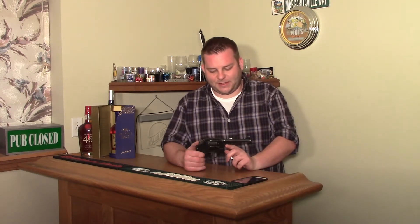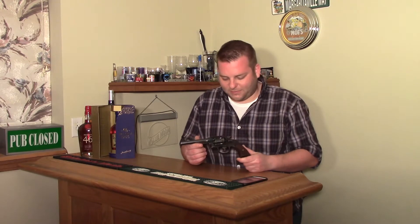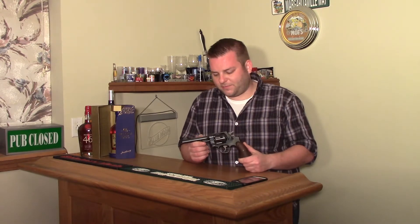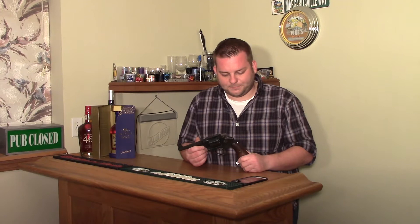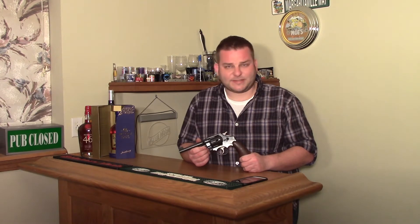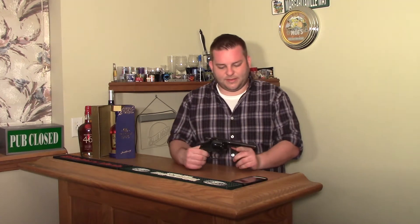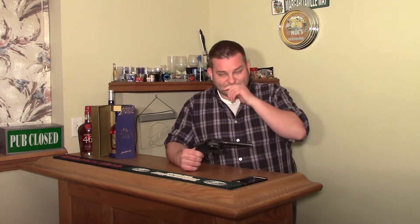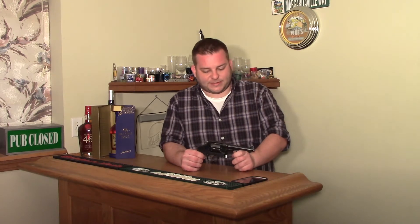Welcome back to Gun & Shot TV. I've got yet another .45 revolver. If you watch my other videos, I did one on South American budget .45s, and there were two 1937 Smith & Wesson Brazilian contract revolvers I covered. Those were essentially the M1917 revolver, but made for a Brazilian contract and sold to Brazil.